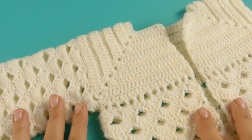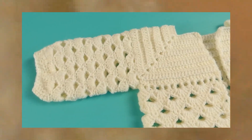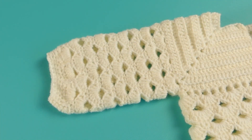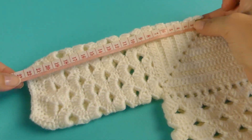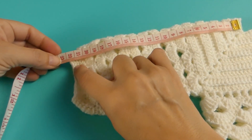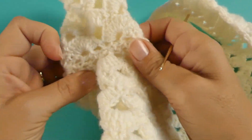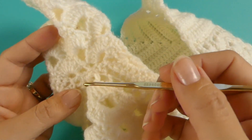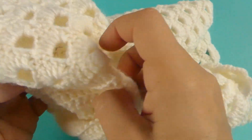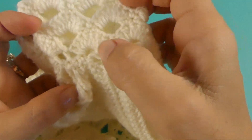Ahora vamos a tejer las mangas. Yo ya hice una acá para que ustedes vean que lleva un puño — vamos a hacer un puño de medios puntos. La medida que yo utilicé es desde el cuello hasta donde termina, que son más o menos 21 centímetros — casi 22, lo dejé en 21 y medio. En la manga, los motivos de los abanicos — recuerden que este punto es múltiplo de 7. Yo puse 7 abanicos en la manga.